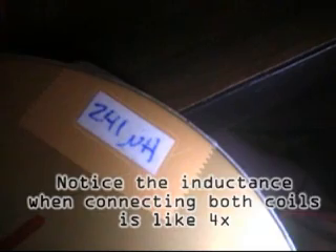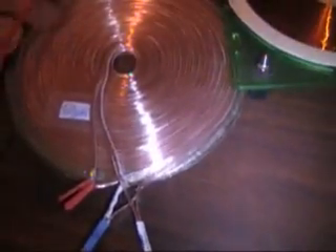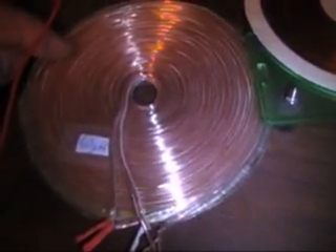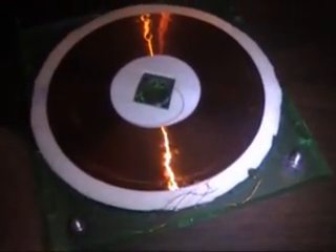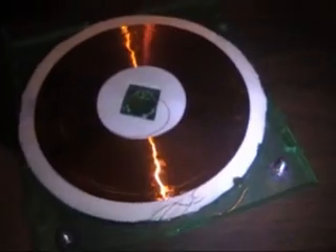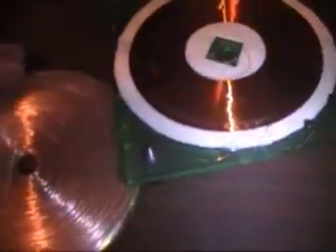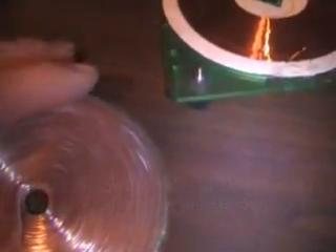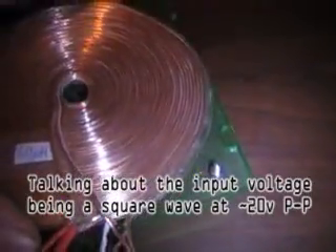I decided to hook it up to a signal generator and see if I could get it to resonate with this other coil that has many more windings. What I've found is: using a coil with a few windings as a primary and a coil with a lot of windings, you would expect it to step up — but it doesn't step up under all voltages. You can actually get a larger step-up in voltage by hitting the resonant point.